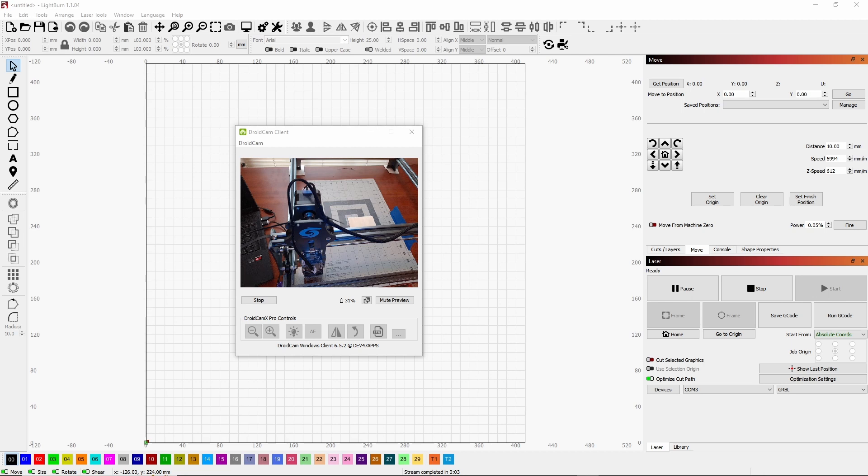I've got my engraver set up and it is currently homed. What I did was I used the width of a popsicle stick in front of the engraver and laser, and to the side of the laser — so it's a popsicle stick width away from the side and from the front. You can use whatever you want — a pen, pencil, popsicle stick — just to set a home position.